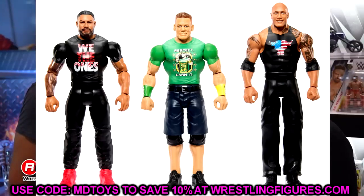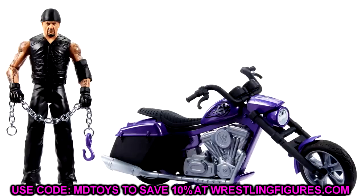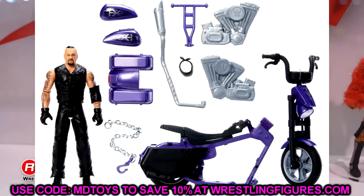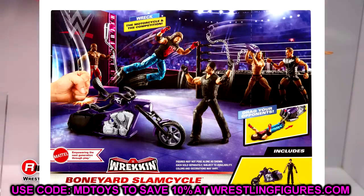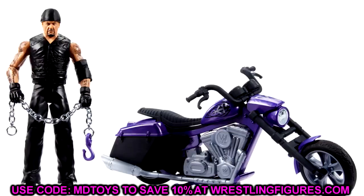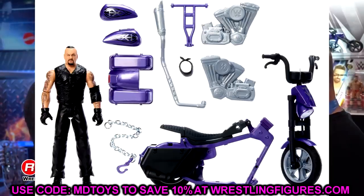Finally, the new updated Wreck and Slam Cycle featuring the Undertaker with a bandana. I really like this — it's a badass bike. I love the little biker chain that comes with it; I can see people using that with their Undertaker elites. The art on the packaging shows AJ Styles and Undertaker fighting, which is really sweet. The Undertaker head sculpt on the little basic figure looks pretty damn good too. I'll probably grab this at retail.